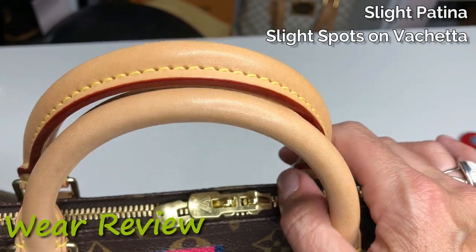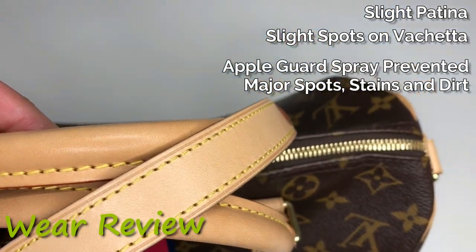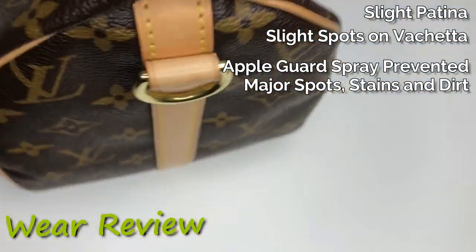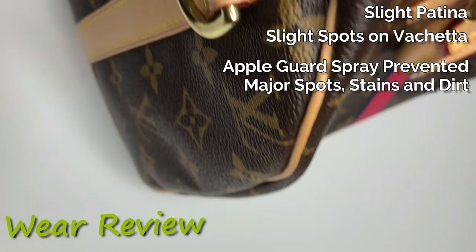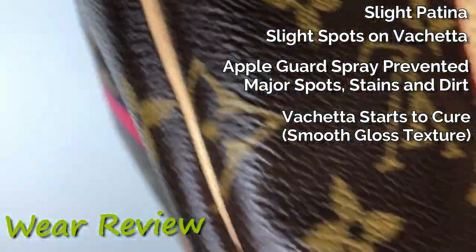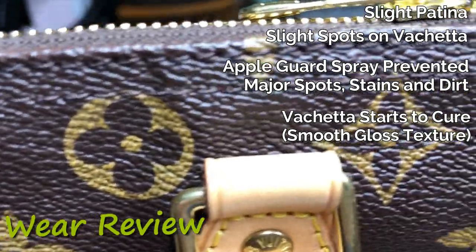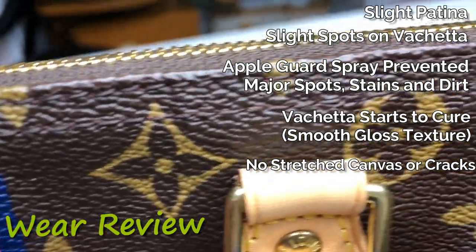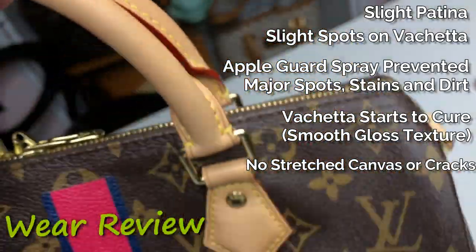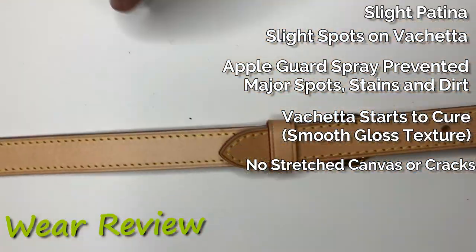The light patina has started. Handles are starting to cure — you see the gloss, but you also see some spots. The underside has some dirt. Hardware has some minor scuffing. The Vachetta has started to patina; there are some spots. The canvas looks a little dirty, a little haze to it. If a Speedy is going to crack or stretch, it'll be along the top — checking it for any damage or excessive wear, and there's nothing I see. The more it cures, the less it'll take on stains. This strap doesn't get used as much, so it's a little bit lighter — I wanted to show that to compare the patina. A little bit of scuffing on the brass there.